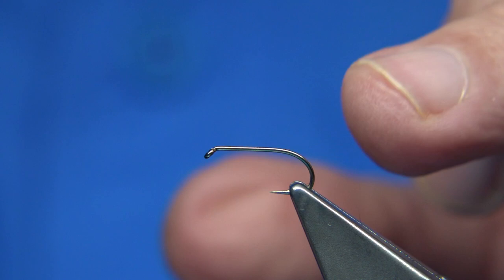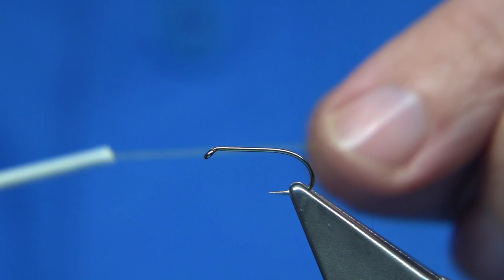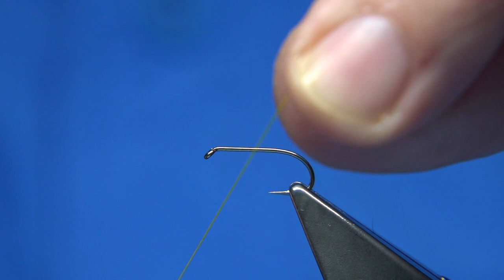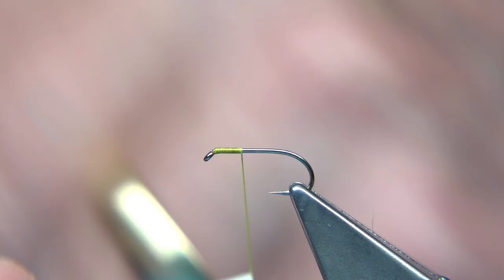Now to tie the soft hackle caddis pupa, it's quite simple. Hook choice is up to yourself — I'm tying it on a standard all-purpose medium size 12. You can easily tie this fly in 12s, 14s, 16s, so if you've got a colour combination then try it. The first thing you need to do is wax the thread, especially the silk — you need to wax these. Start at the eye, then wind down to the point of the hook.